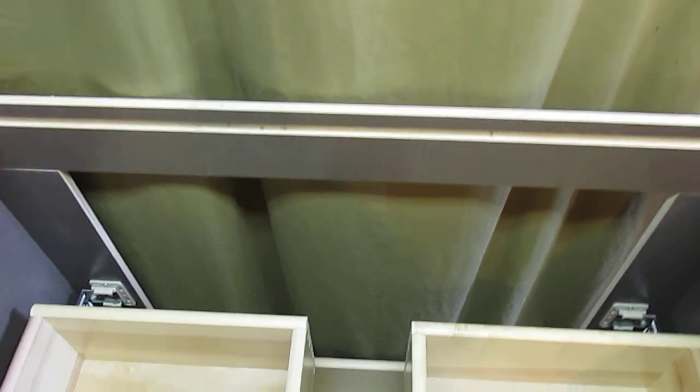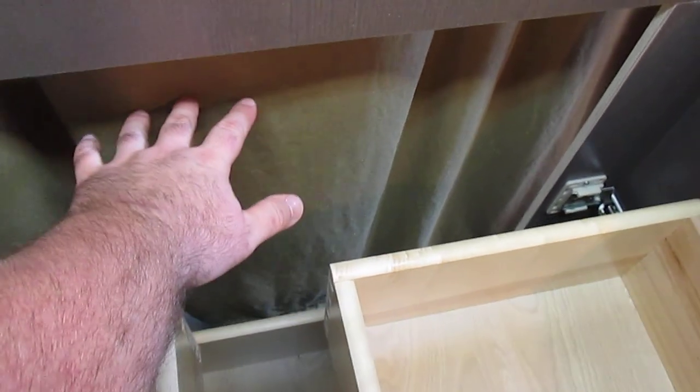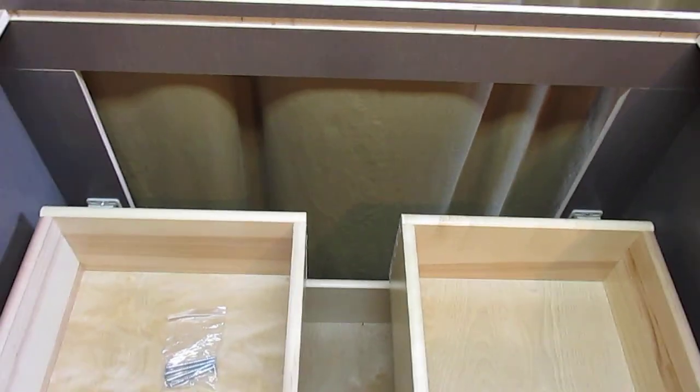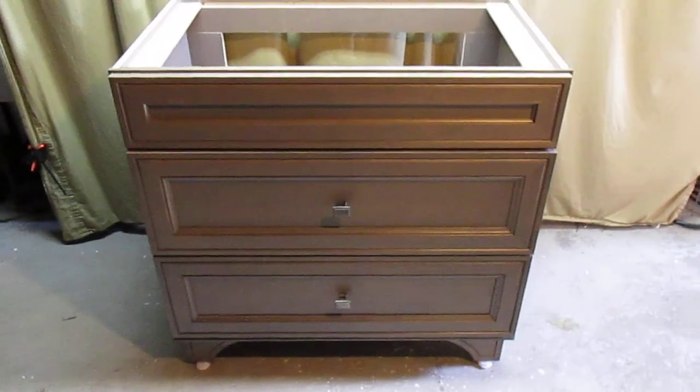The sides and back of the cabinet are made from quality plywood. The back is completely open so you can run all of your plumbing through here — you can run it down in between the drawers and out the back. The 36 inch Albright vanity, available through Home Depot.